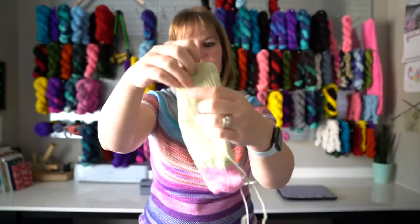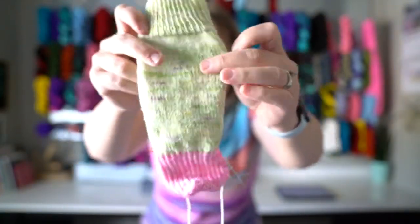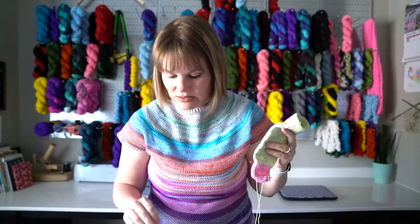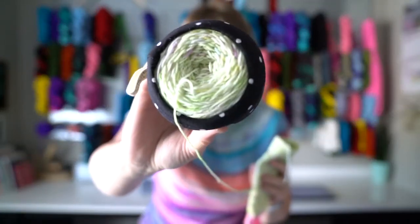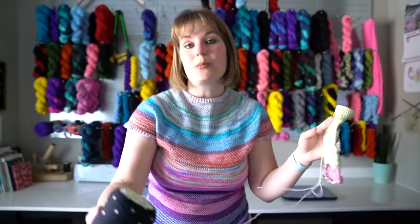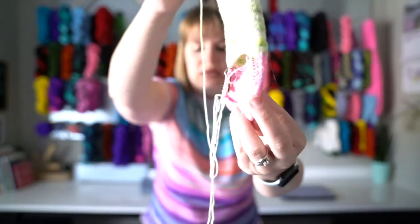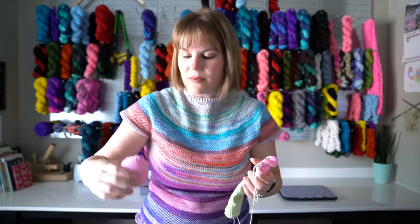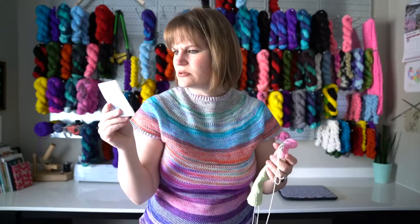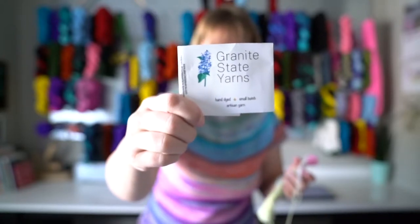This yarn is the spring mystery box yarn from Lauren of Granite State Yarns — it's a lovely green called Spring Meadows, which is perfect. The mini that came with it is this pink, and I decided just to do a contrast heel and that's it. The contrast mini is called Pink Cosmos.